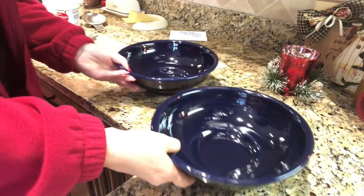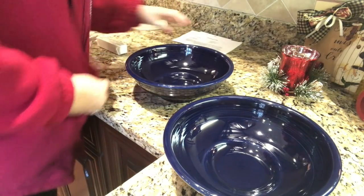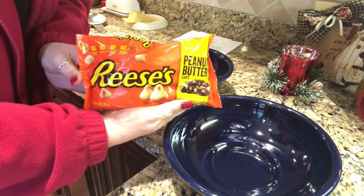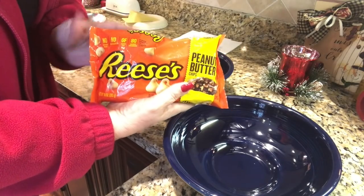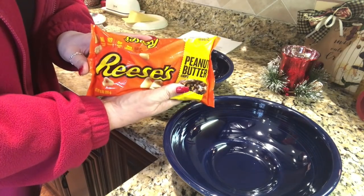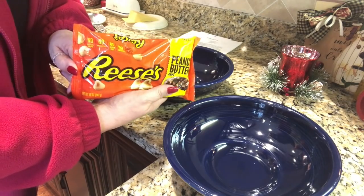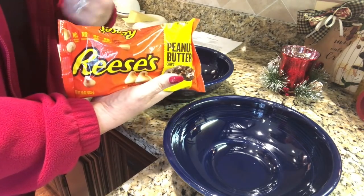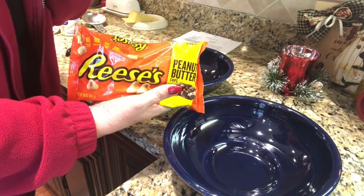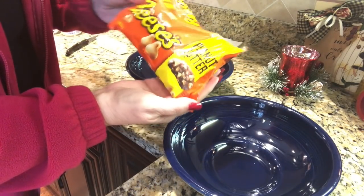You can see I have two medium-size bowls out here. The first thing — this is the secret ingredient to this fudge — this is Reese's peanut butter chips. We found these at Walmart. Sometimes some grocery stores carry them, but I've only found them in our giant grocery store. That's the secret ingredient: Reese's peanut butter chips.